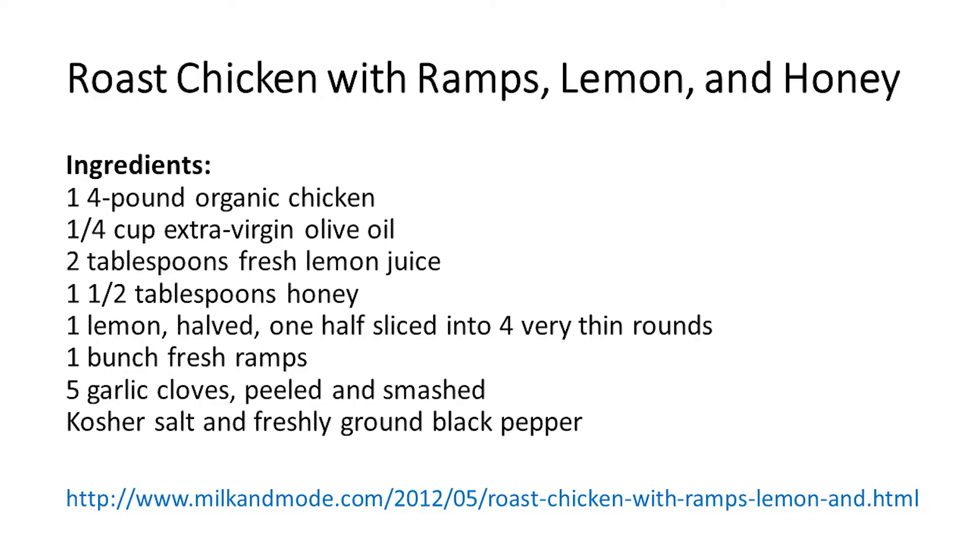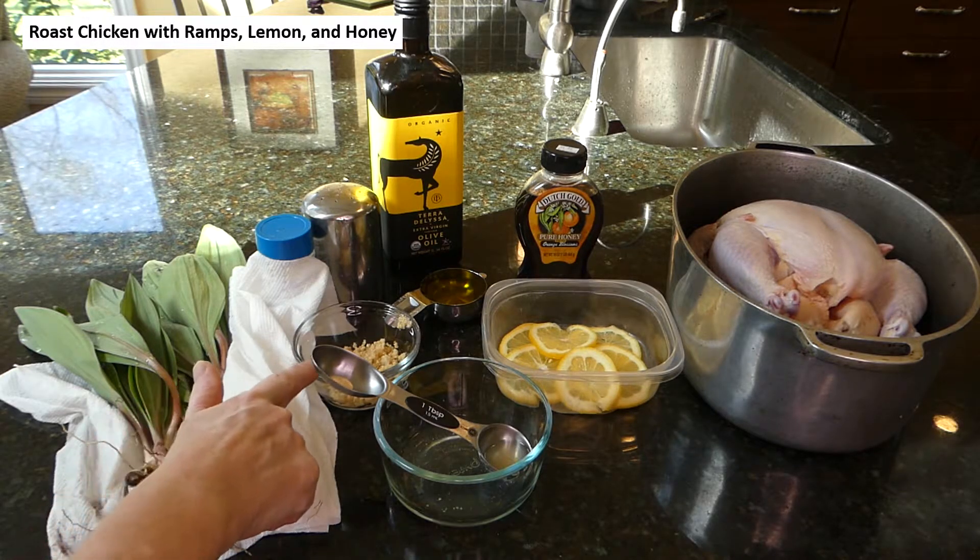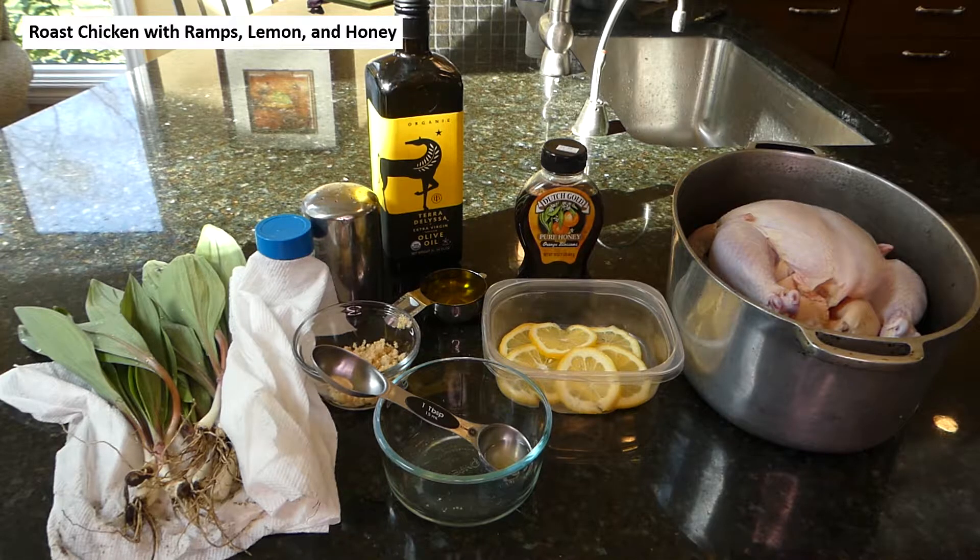Our main course features a recipe from milkandmode.com entitled roast chicken with ramps, lemon, and honey. For our main course we need: our chicken, one quarter cup extra virgin olive oil, two tablespoons fresh lemon juice, one and a half tablespoons honey, one lemon halved and cut in thin rounds, one bunch fresh ramps — just picked this afternoon — five garlic cloves minced, and kosher salt and freshly ground black pepper. Let's get started.